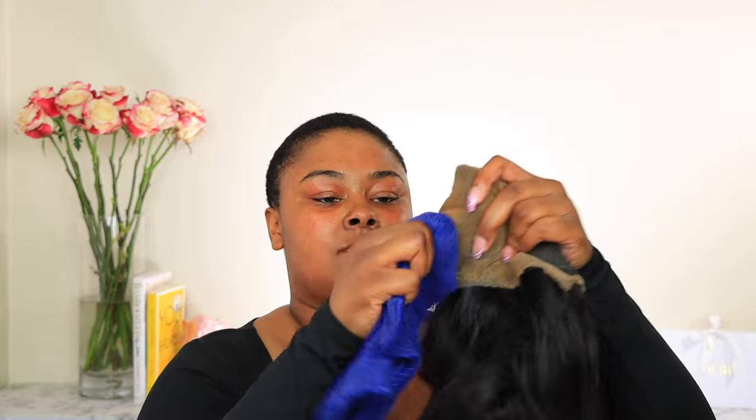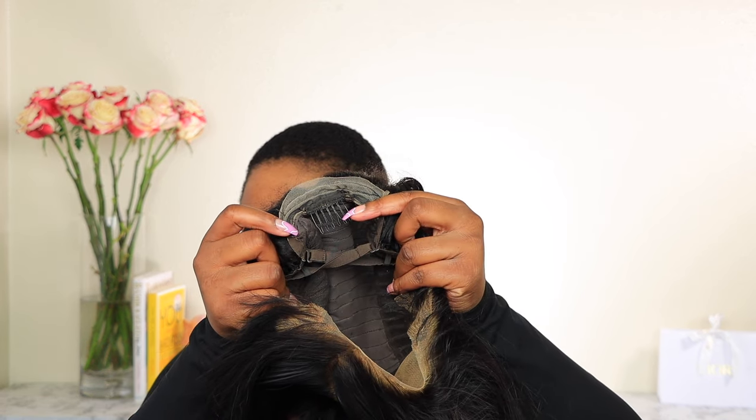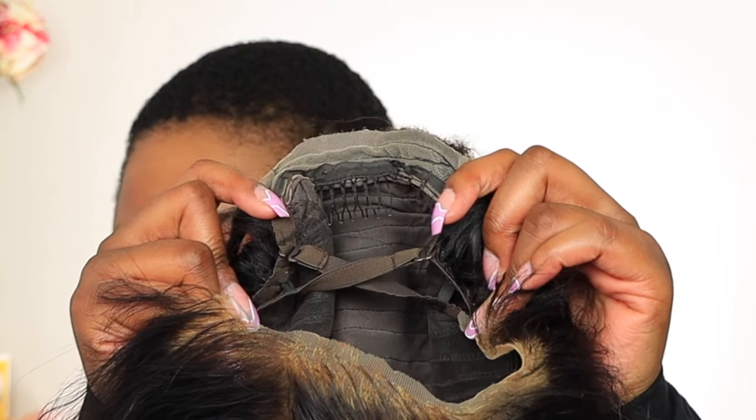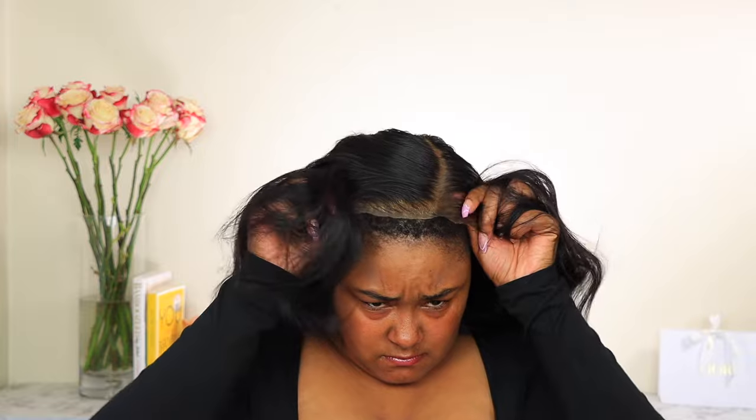Always, always, always wipe off your lace. This is a warm rag with just warm water on it. I always have to crisscross my security straps because my head is small. This is an old wig — not even one of my good wigs. I ordered this way back when I had hair. It's a 24, but I think I need to go down to a 22 now because I've been bald.